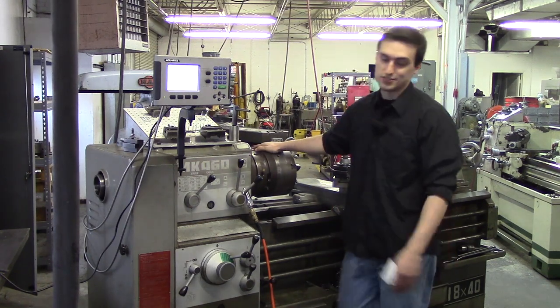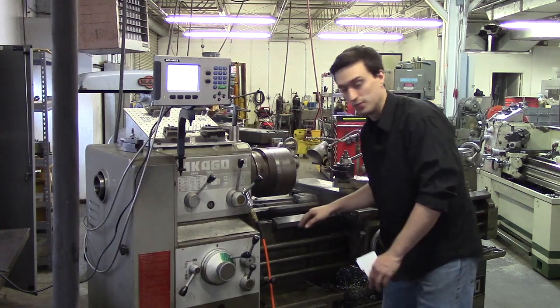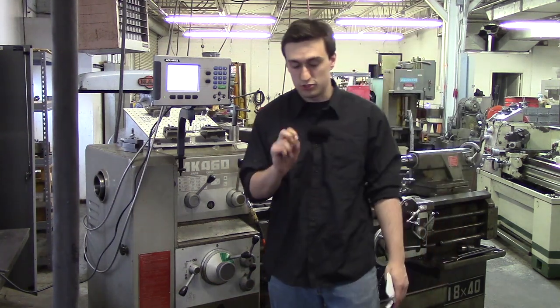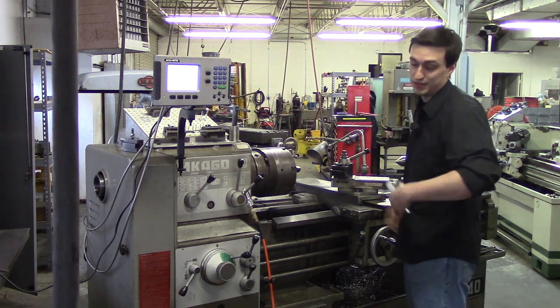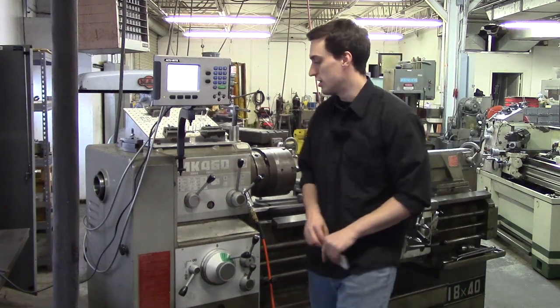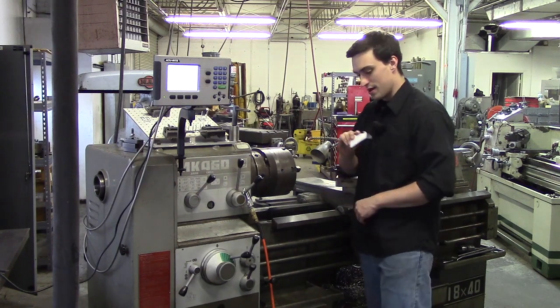A lathe operates on the principle of a workpiece rotating inside the spindle up against the edge of a cutting tool. With this cutting tool it can travel in two different axes: it can travel in X which is front to back, which controls your diameter, and it travels left to right which is your Z axis. So X and Z are your two axes for the lathe.